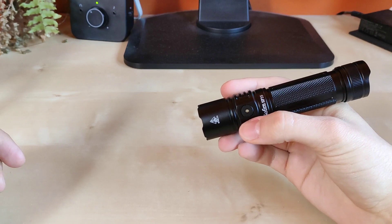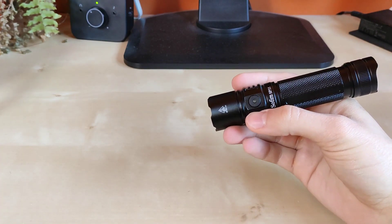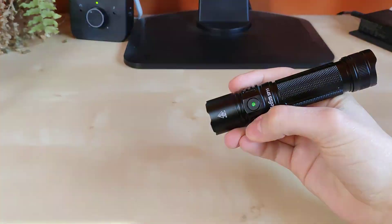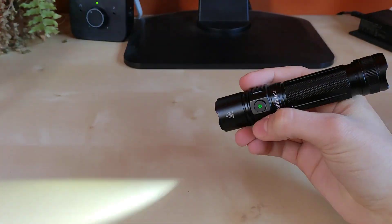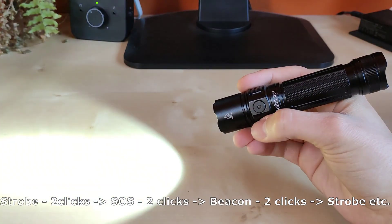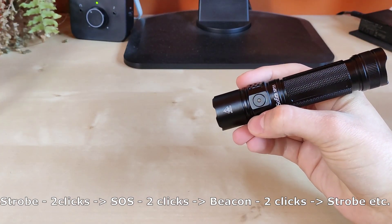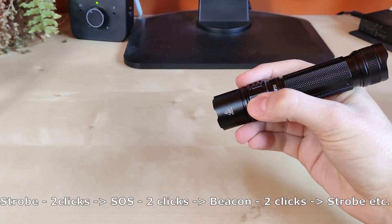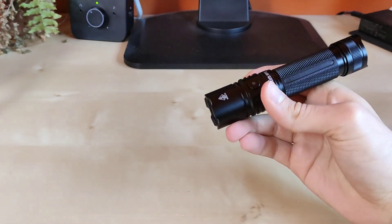And now we've got special modes. Triple click — it doesn't matter from on or from off — and you've got variable frequency strobe mode, very disorienting I believe. Then double click for SOS mode. Double click again for beacon mode for signaling. And then double click again to enter strobe mode once again. One click for off.